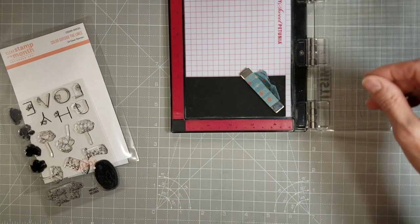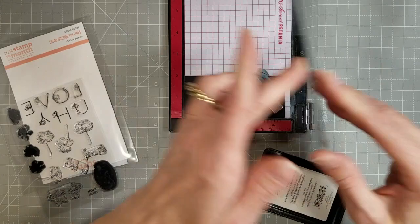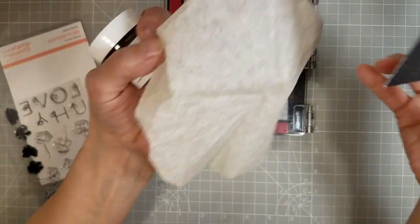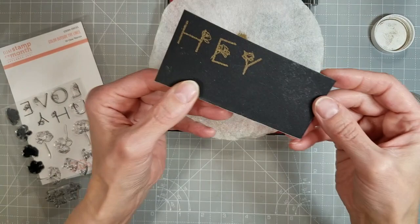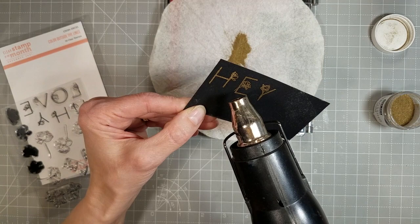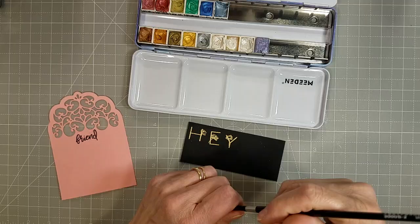Next, we're going to use some black watercolor paper — this is the Stonehenge Cold Press 140-pound black watercolor cardstock, which I got off Amazon. I'm using some Versamark or some of the clear embossing ink to stamp these letters from the Color Outside the Lines Clear Stamp and Die of the Month kit for December 2021. There are several letters; they will make many different sentiments. I heat embossed this with gold embossing powder.